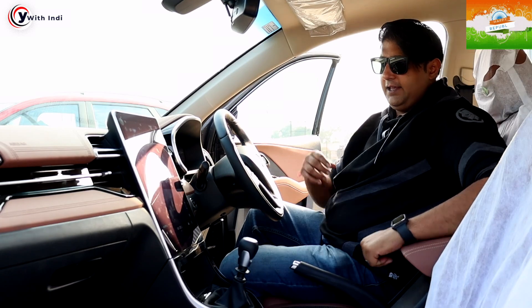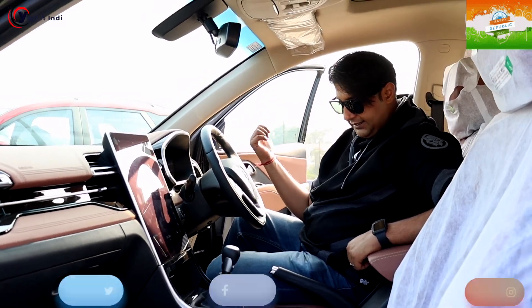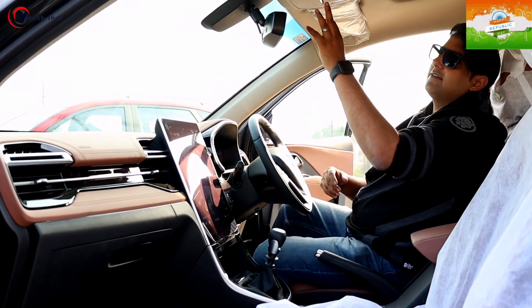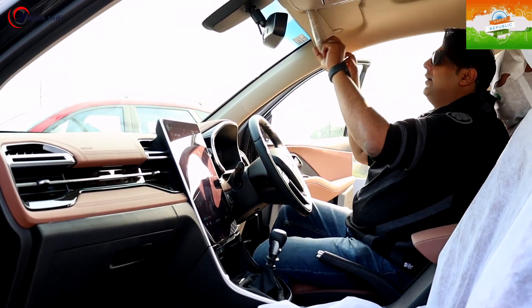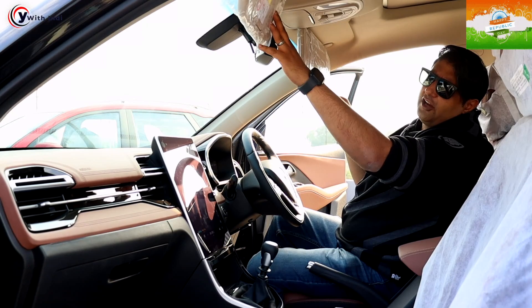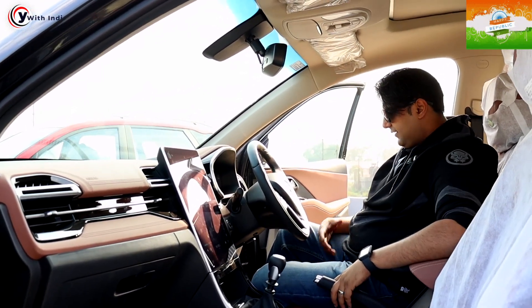The armrest is stationary — you can't move it. But other than that, nothing else changes. The sun visor is in it, you get sun shades, and you can get mirrors on both sides. And it is absolutely the same car as before.